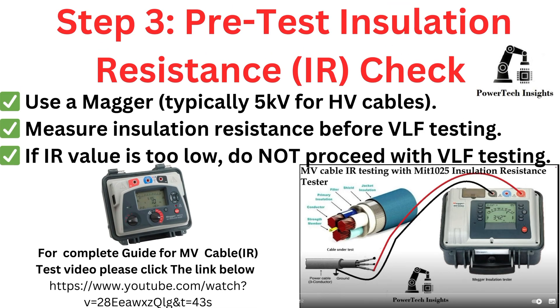Step 3: Pre-test Insulation Resistance Check. Use a megger to measure insulation resistance before VLF testing. If the IR value is too low, do not proceed with VLF testing. For a complete guide, please see the MV Cable Test video linked below.